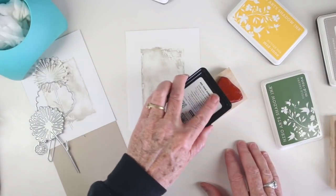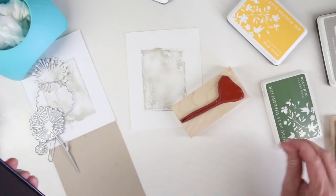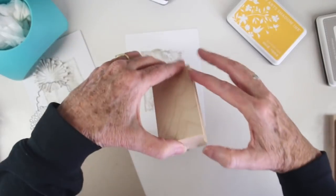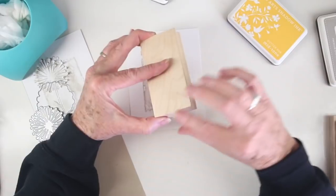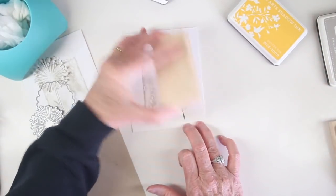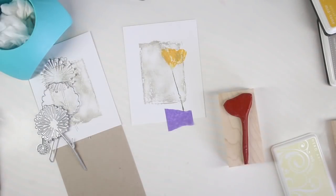I've inked up the blossom portion of that stamp with Butter Bar ink and I'm inking up the stem with Hero Arts Field Greens, padding that in the center just to get a little blending between the two colors. Once I have it inked up, I'll stamp onto my background for my first flower image — there I have a nice bright dark yellow.